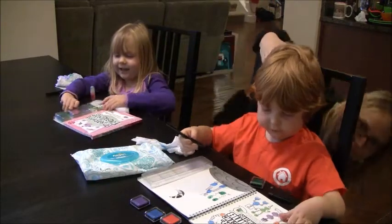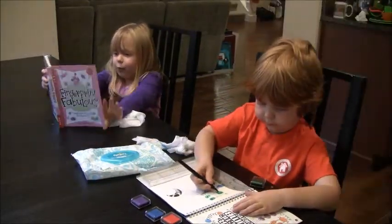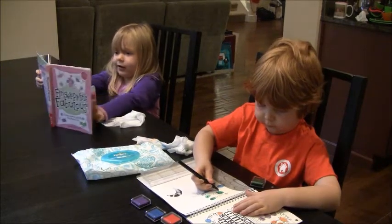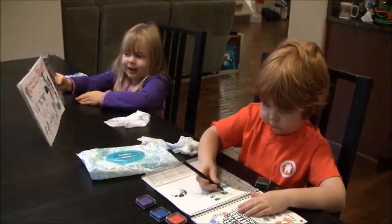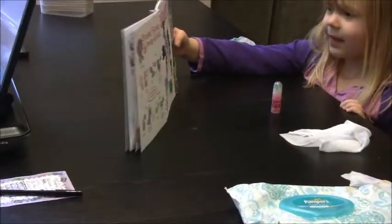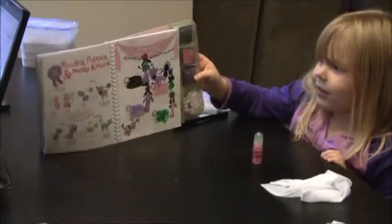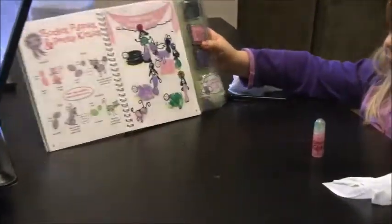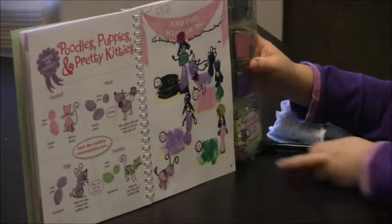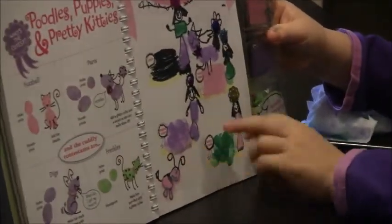I have this book that I want to show you. I did one page so far and I just started on a new one. This is mine — I finished it already. The princesses are at the doggy party, which I made. This is a different kind of doggy — he's just sneaking up.